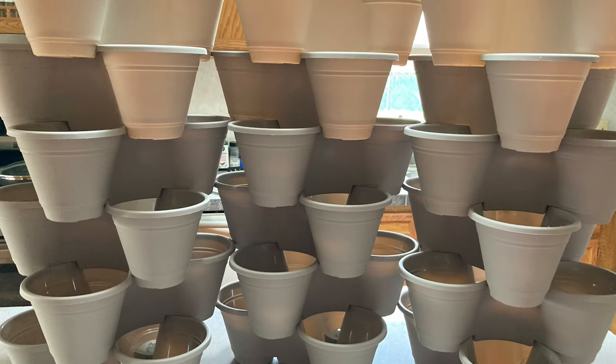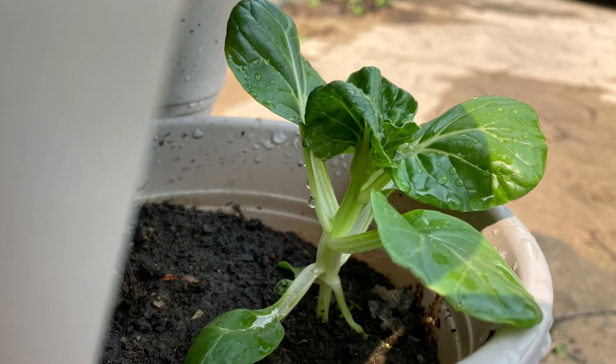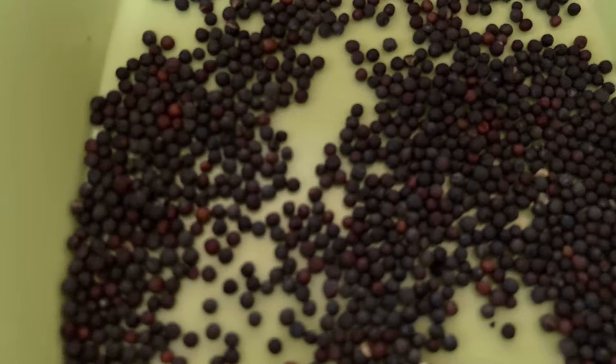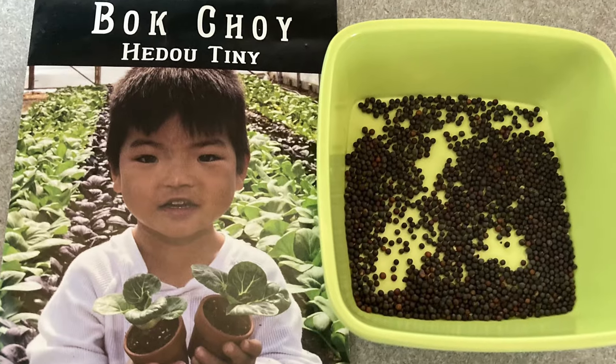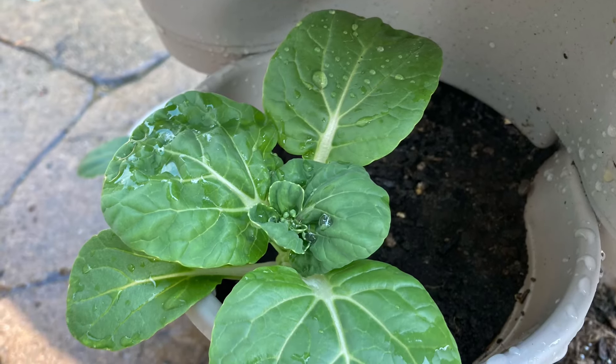The full tutorial on how to grow mini bok choy is already on my channel and can be found under the Growing Bok Choy, Baker Creek Seeds, and Container Gardening Playlists.